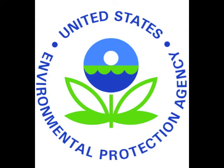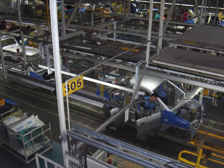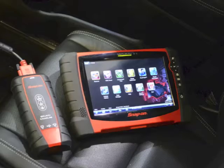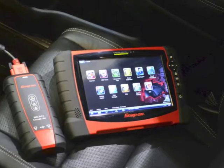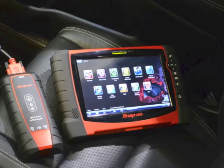The Environmental Protection Agency is empowered to require manufacturers to build cars that meet increasingly more stringent emission standards. OBD2 provides a universal inspection and diagnosis method to determine that the car is performing to OEM standards.